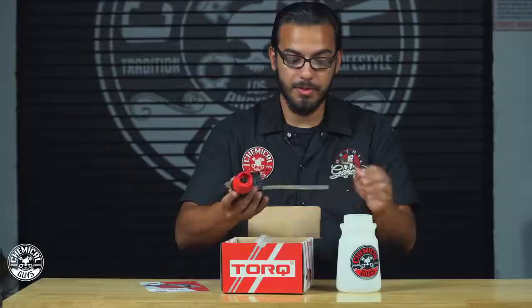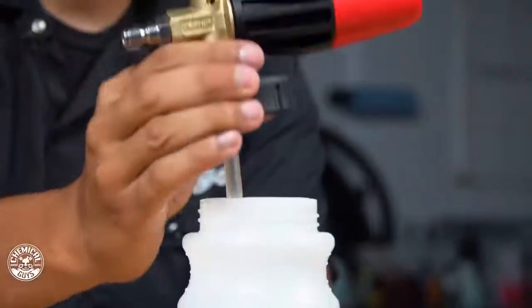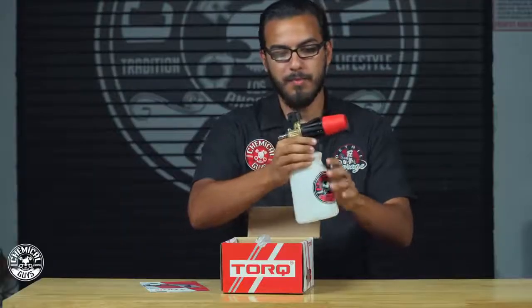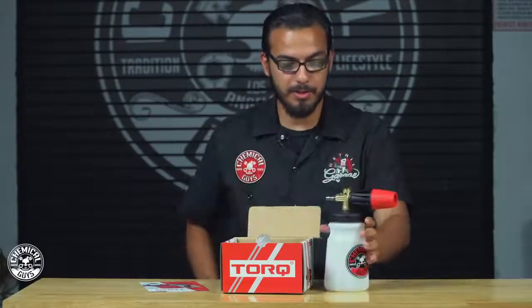So just attach the straw — this will pick up any of the soap from the bottom of the canister and it easily threads right onto the canister without stripping or cracking or anything like that. And there you go, place it down right there, it doesn't tip over. High quality construction — we're ready to use it.